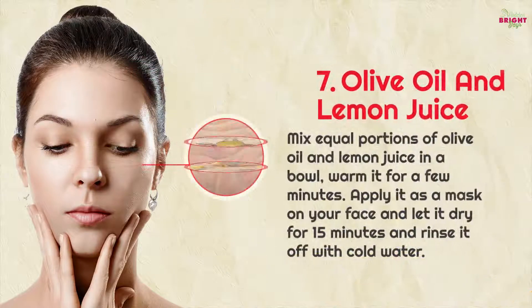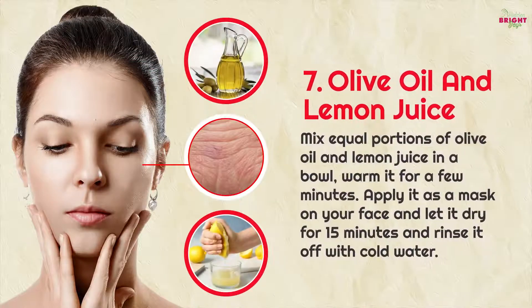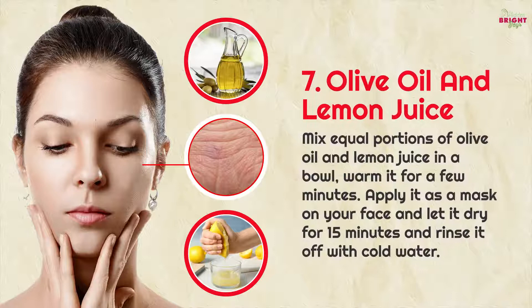7. Olive oil and lemon juice: mix equal portions of olive oil and lemon juice in a bowl and warm it for a few minutes. Apply it as a mask on your face, let it dry for 15 minutes, and rinse it off with cold water.